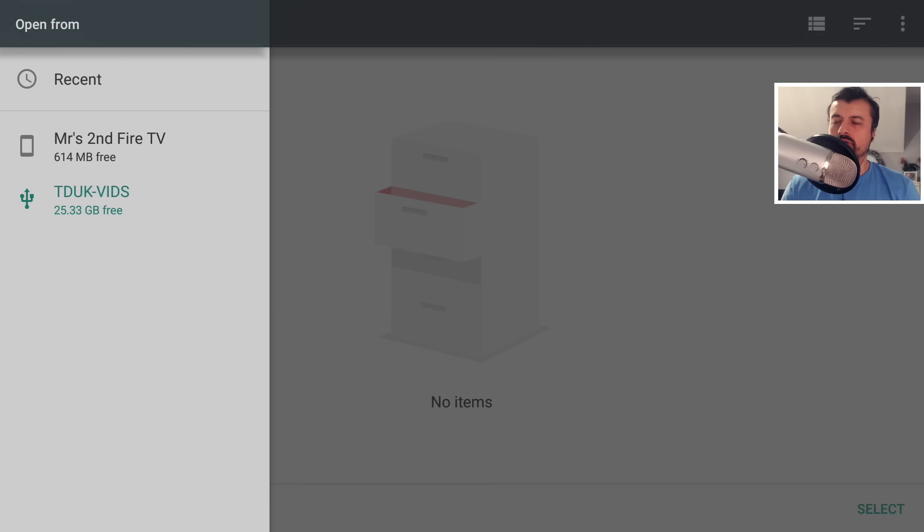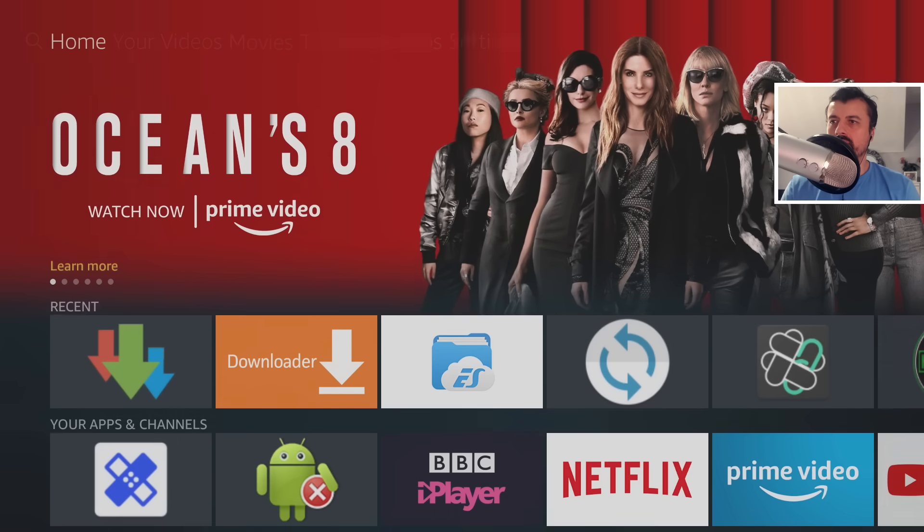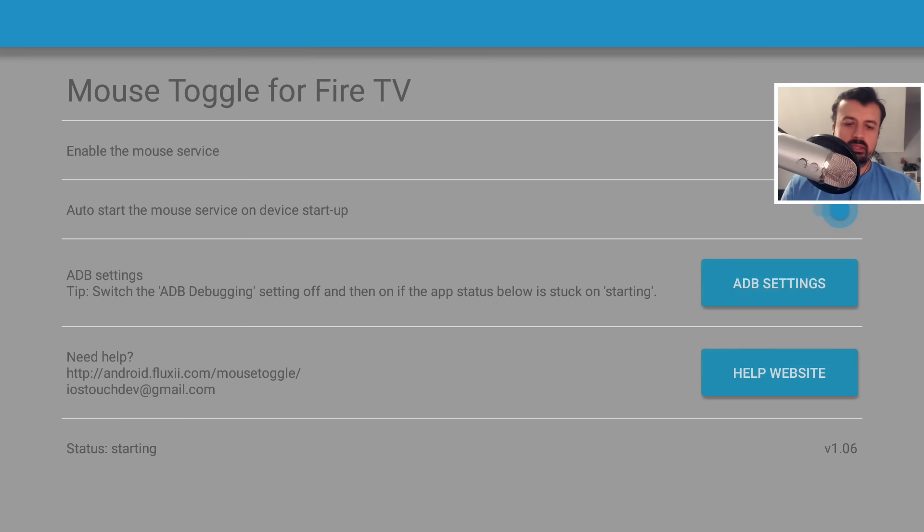So how can we fix this? We're going to go to another application where we can actually see the mouse toggle, and leave the mouse cursor where the USB drive option would be. Let me go to the mouse toggle application and open that up. Let's start the virtual mouse by double pressing the play button — there it is. Where we wanted to click was roughly around that area, but the good thing is you only have to do this once. Once you've selected your USB drive on the 4K Fire Stick, you won't have to go back to that screen ever again.